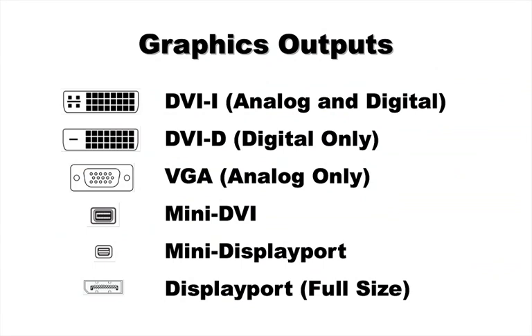These are the graphics outputs and inputs we're going to be speaking of when making the decision. At the very top we have DVI-I. DVI-I is an analog and digital video signal that you might have on the back of your computer. In the case of Macs, this standard only exists on the Mac Pro towers — you will not see this output on any other Mac. By containing both analog and digital signals, it is capable of outputting to analog devices as well as digital devices.